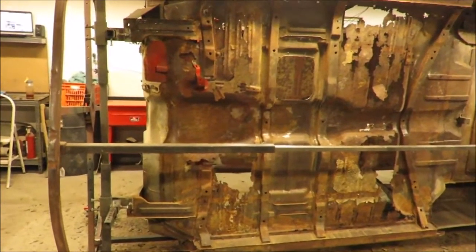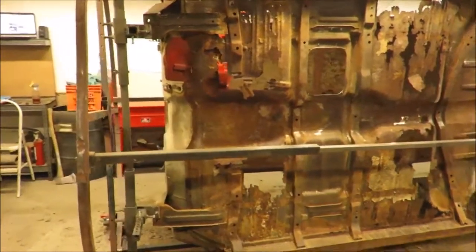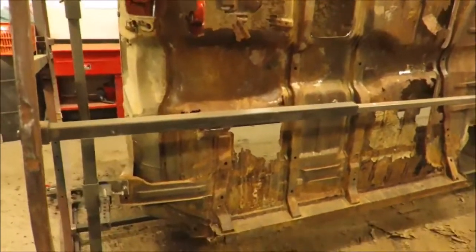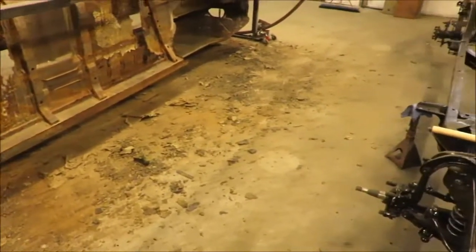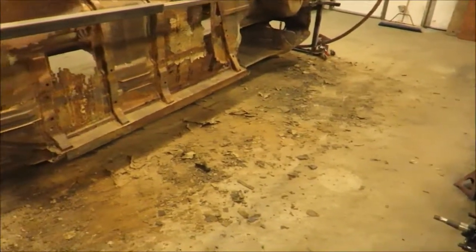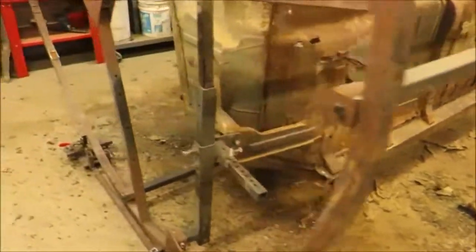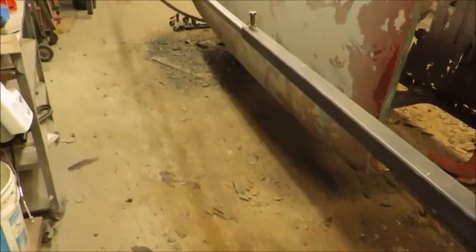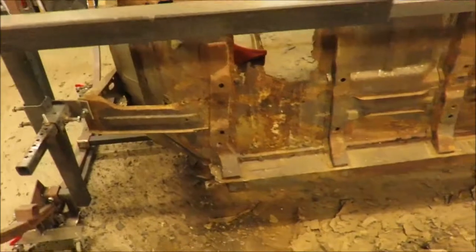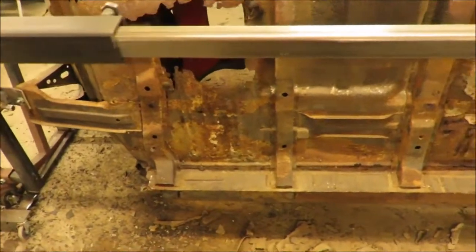I've spent the last two and a half days chipping undercoating off of this, as you can tell by the mess. Even though only about half of it had undercoating on it — the other had fallen off — what was on there was on there pretty good. But it saved some metal.